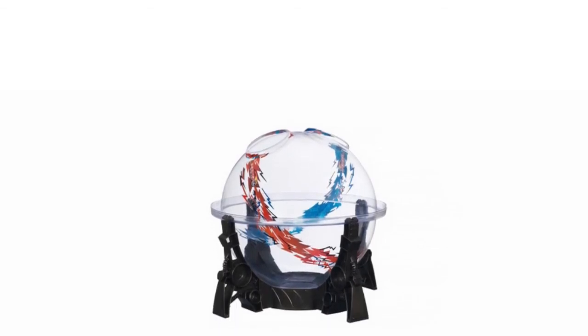With all this in mind, it doesn't take away from the fact that the Hasbro's Beyblade Destroyer Dome is an excellent addition to the Beyblade range and will provide fun for a long time to come.